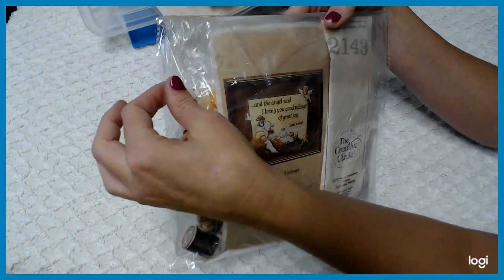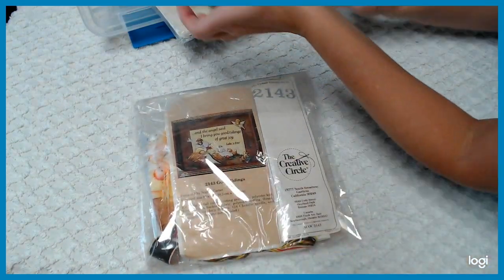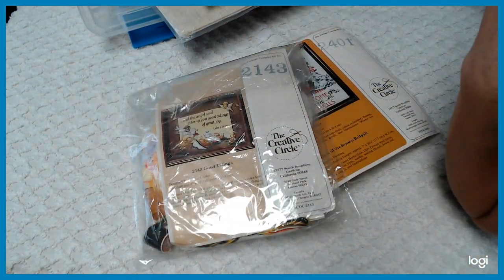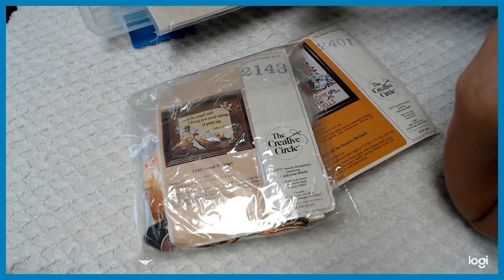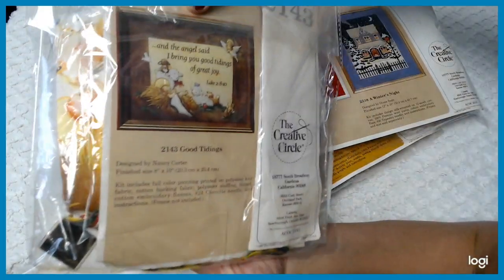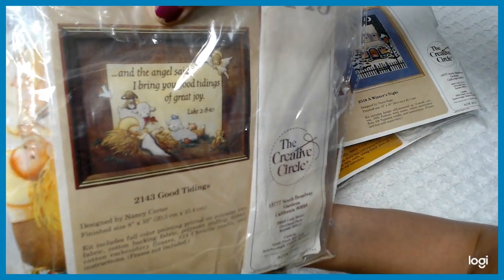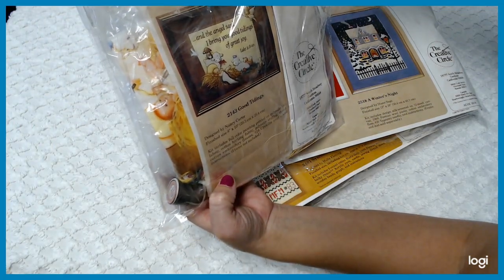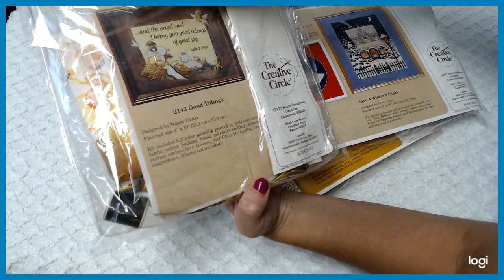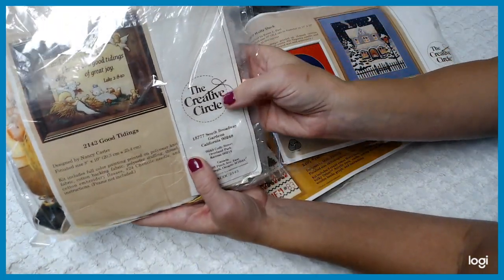This one here — the packaging broke so I put it in new packaging — but it is by Creative Circle. Creative Circle is an awesome treat-yourself kit maker. This one is a cross-stitch that says 'And the Angel Said, I Bring You Good Tidings and Great Joy.' The framed size is eight by ten inch. I love Creative Circle — I actually have one I'm working on for my daughter Holly. It has everything in there, even the spool thread.